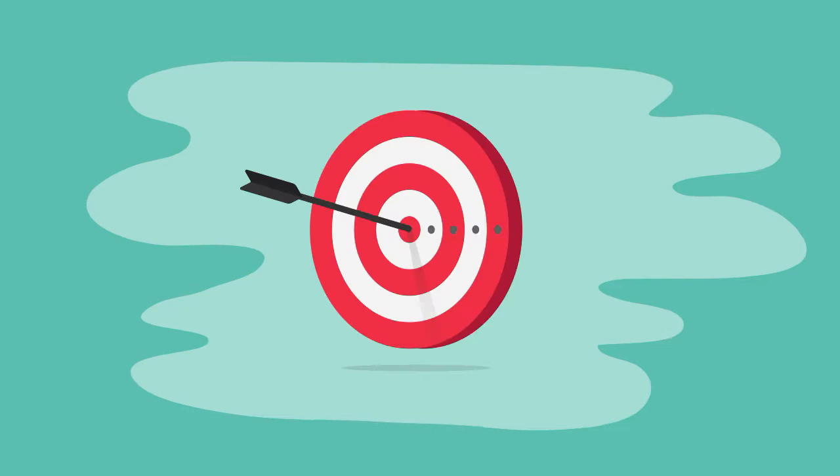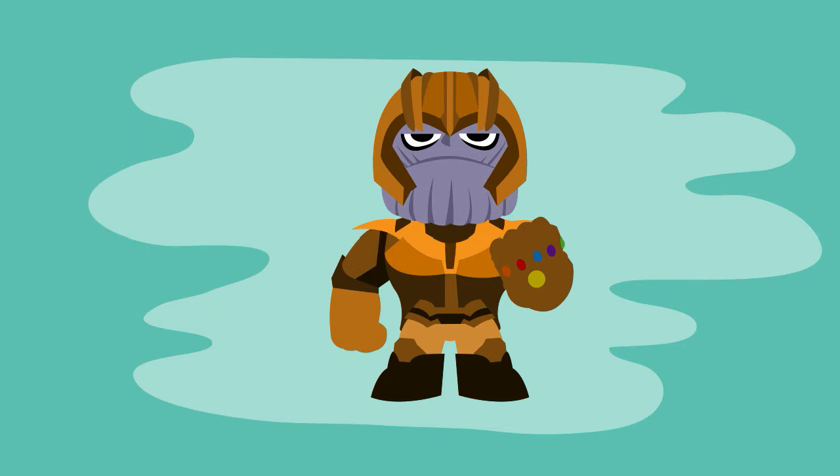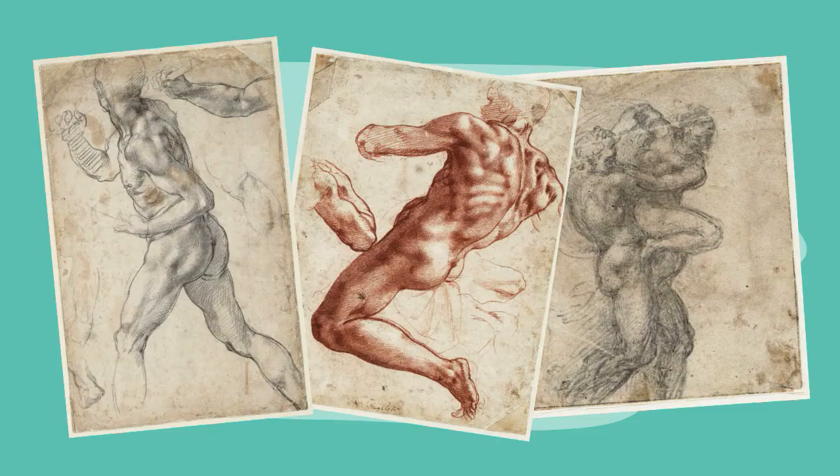So why do you want to learn figure drawing? It's really important to be clear on your goals. Ask yourself, what's your end game? Is it to control the universe? On a more serious note, do you want to be able to do figure studies to look like a really fancy-schmancy art student?